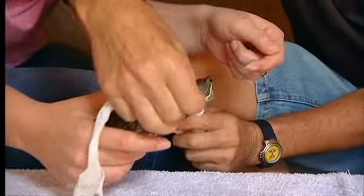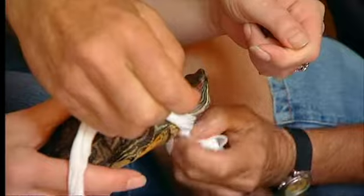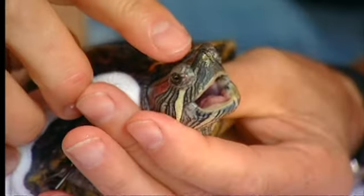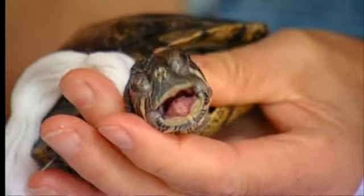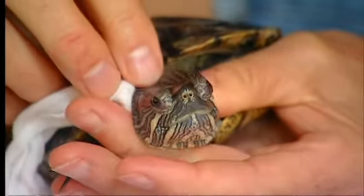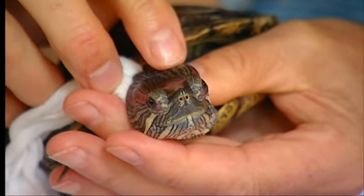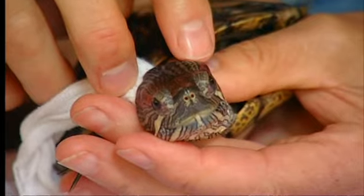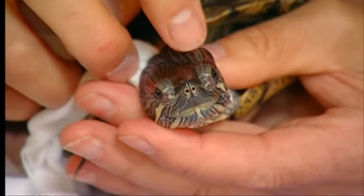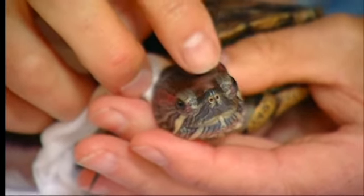Good boy, Stu. There's the one. You ought to go to the rodeo with lassoing a turtle! I want to really have a good look at this lump. I can feel that this lump is quite firm but it's not hard — so it's sort of soft but firm. You might be able to just see my finger making some little indentations there.